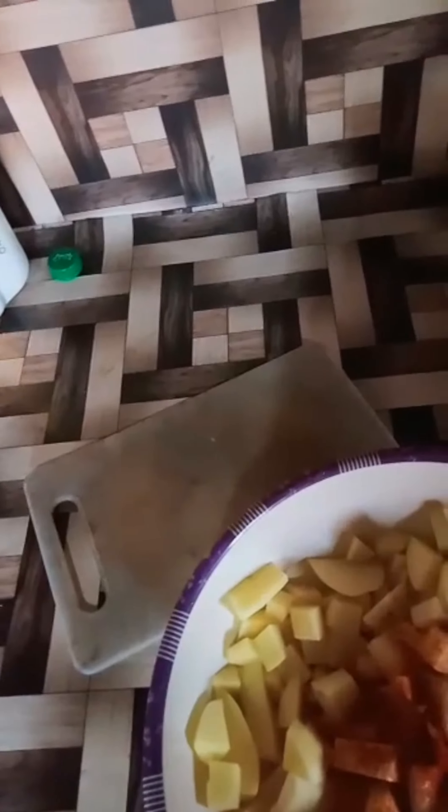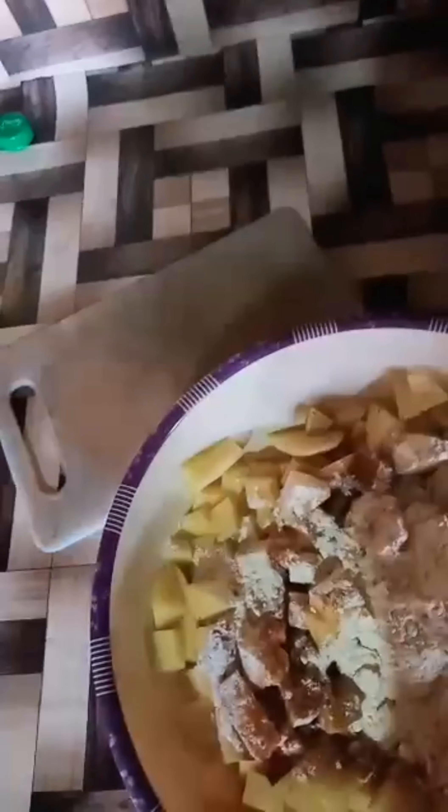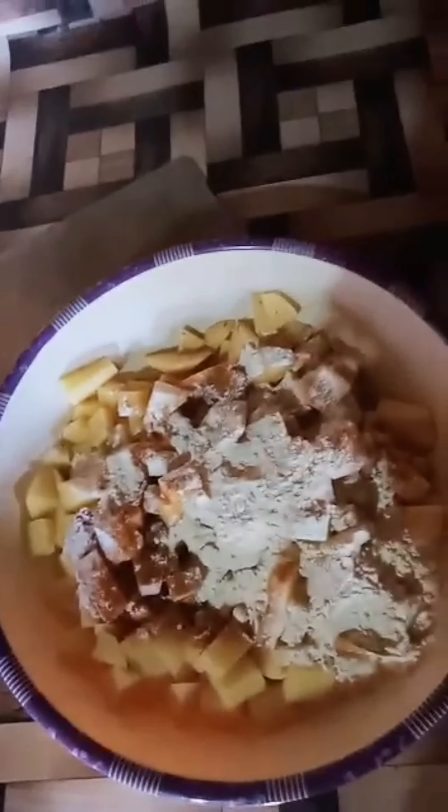One teaspoon of zira. Now I'm adding one mixed masala which is made at home. Now I'm going to add some vinegar. Now I'm adding besan — it may contain four tablespoons. I have also added chaat masala in it, and here is how it looks.